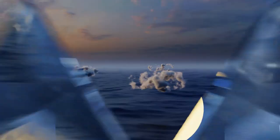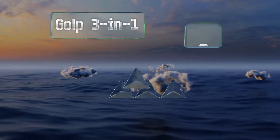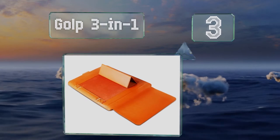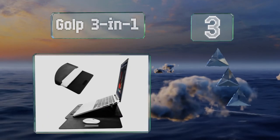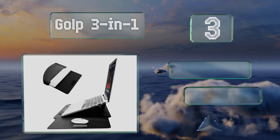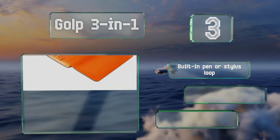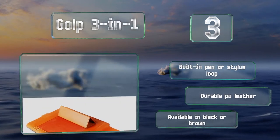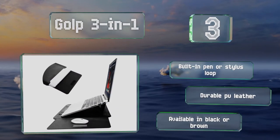Nearing the top of our list at number 3, the Gulp 3-in-1 is equipped with a handy flip-out mouse pad, along with an integrated kickstand that keeps your device at a comfortable angle for typing. It also includes a built-in pen or stylus loop and is made of durable PU leather. It's available in black or brown.